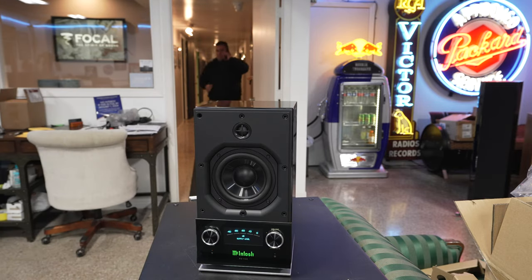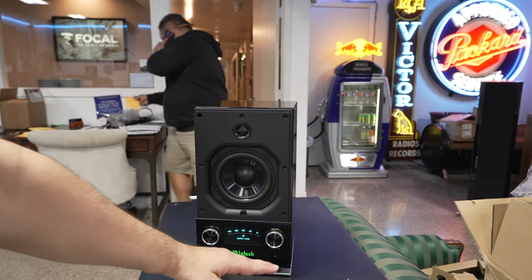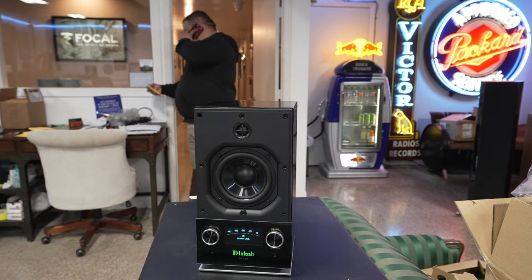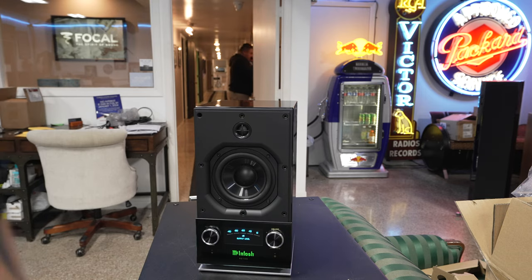Dang, that's cool! So like I was talking about before, you have your digital readout right here on the front, you have your backlit McIntosh logo, and then you have the RS 150 label below it.